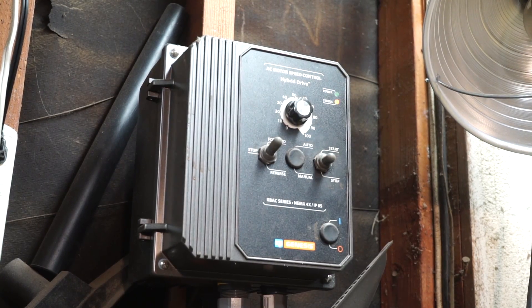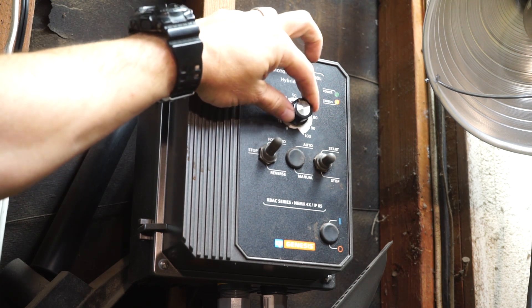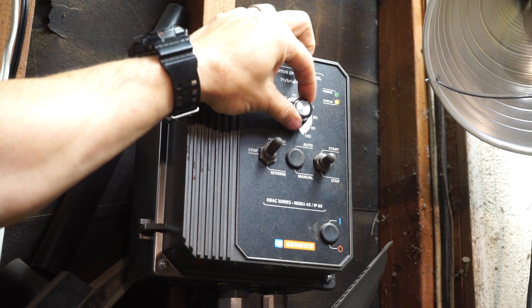It's a KBAC-27D if I remember correctly. I think they normally go for like $350 — I think I even got one on eBay for $280 brand new, which was a super deal. This one will allow you to run a two-horsepower motor and you can double the speed.